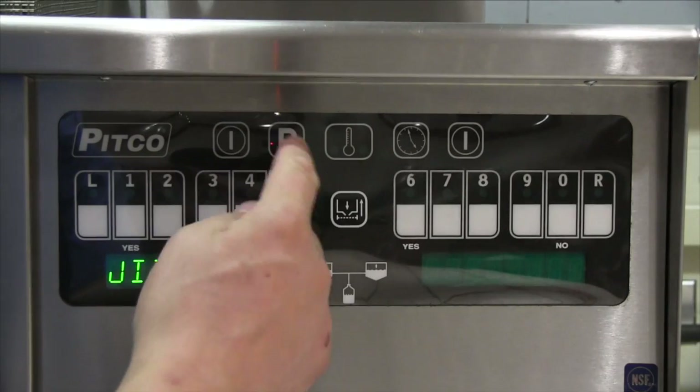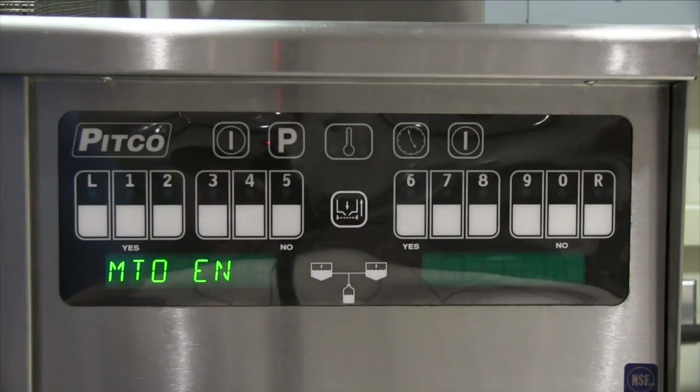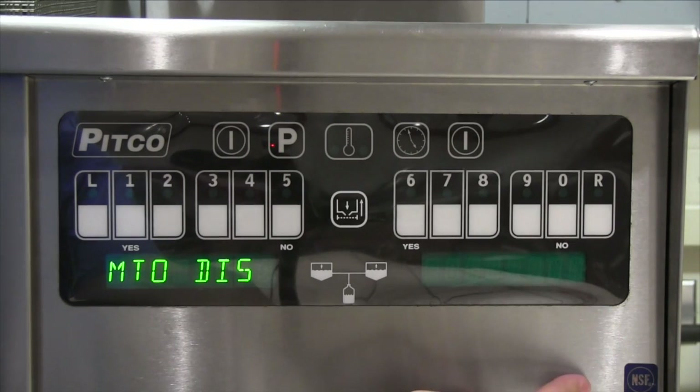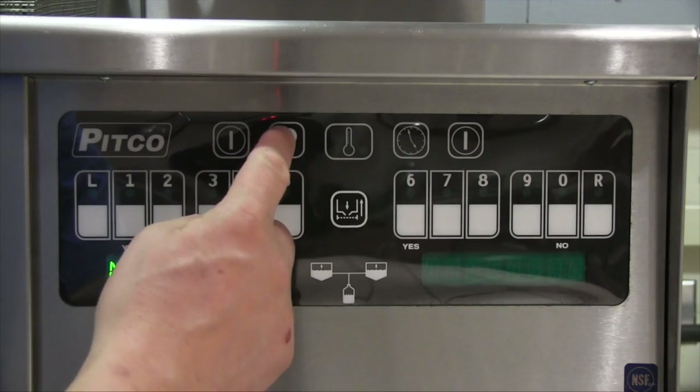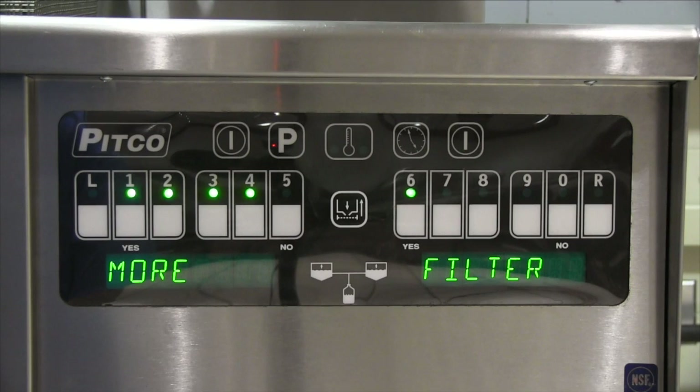Press P to exit and then the number 6 key. This brings you to MTO, or manual top-off. You can engage or disengage this feature by pressing the zero key. If on, you can press and hold the manual fill keys to pump oil from the jib to the vat manually. If off, these keys are disabled. Press the P button to exit. Pitco ROV units can be ordered with both manual drains and/or computer-driven filtering. Button 5 allows you to toggle the middle filter button on or off depending on what style unit you have.